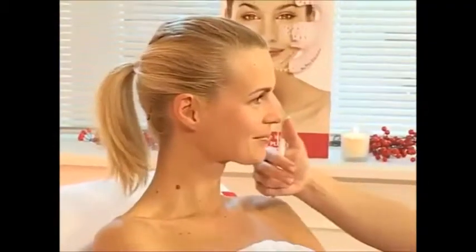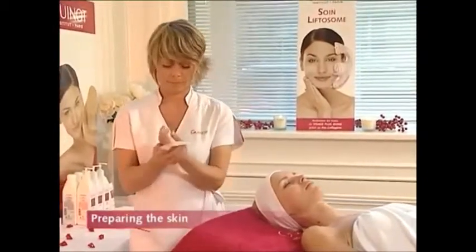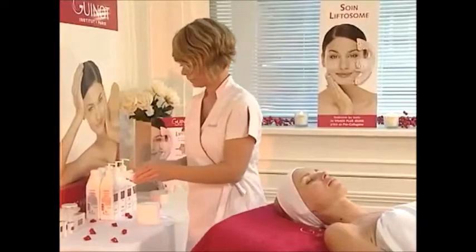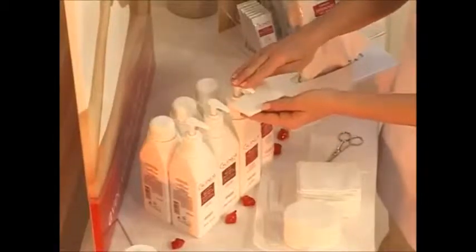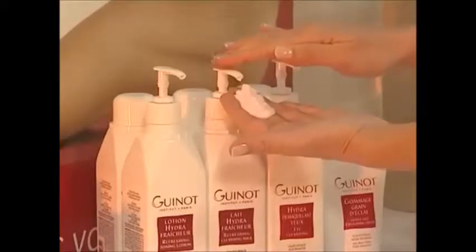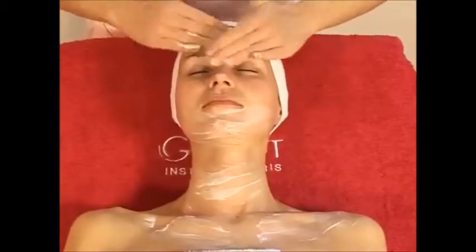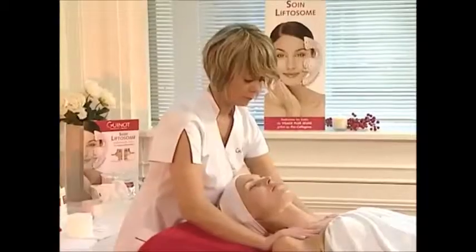Before beginning the treatment, decide with your client on your beauty aims. Carefully clean your hands with a disinfectant wipe. Remove eye makeup with Hydra de Maquillant Eye Makeup Remover, then cleanse the lips. Cleanse your client's face with the appropriate Hydra cleansing milk and lotion for her skin type. Rinse with water using mitts or cleansing sponges, then apply lotion.